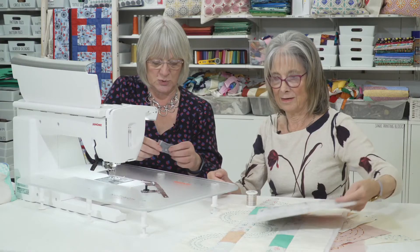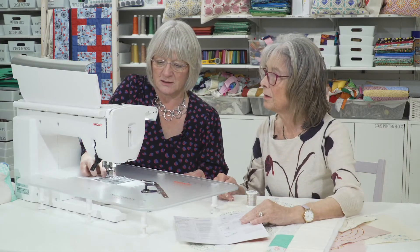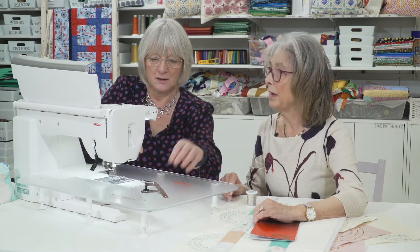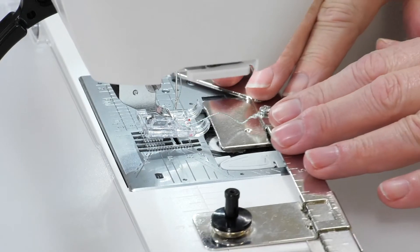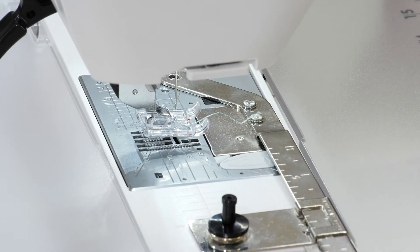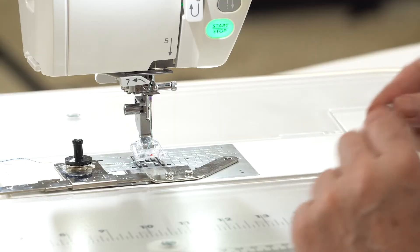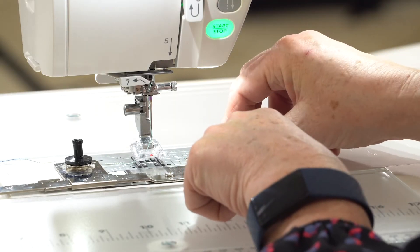They are very easy to put on. We just take the bobbin cover out — I usually put that inside the package so I don't lose it, because that's the bit I'm always searching for. This literally just sits in there. Some of the others just click in, but this one with the easy-set bobbin — they're so easy to use. You've got the little screw here.